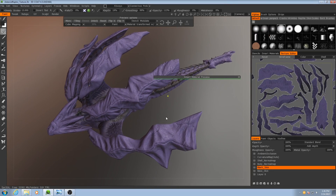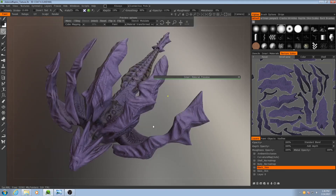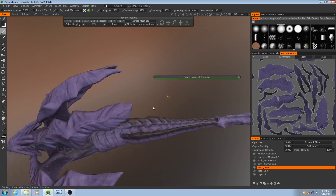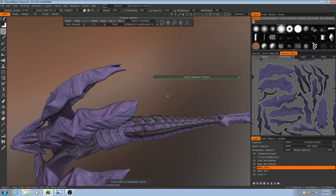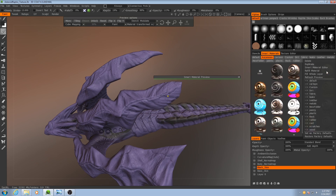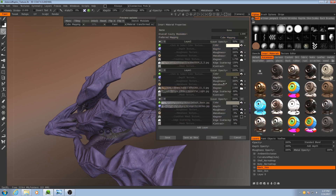Now that we've painted that in, I'm going to focus on the bony areas of the creature next. I already have a smart material made for these — I have this bone one — and I'll really quickly explain how it works.